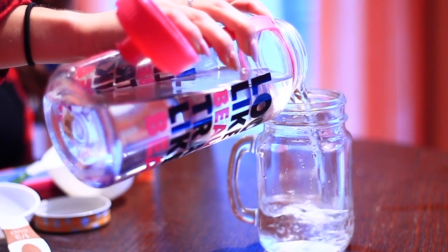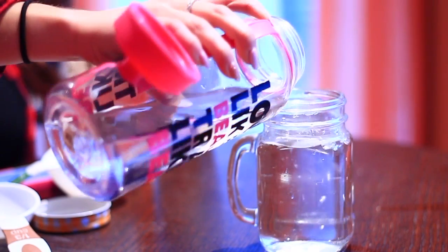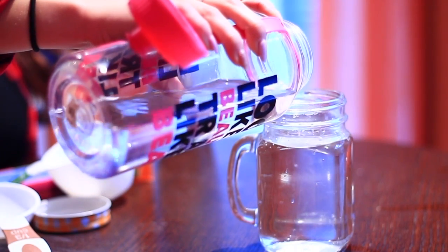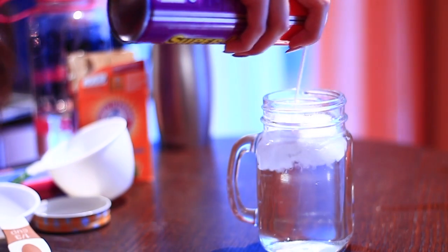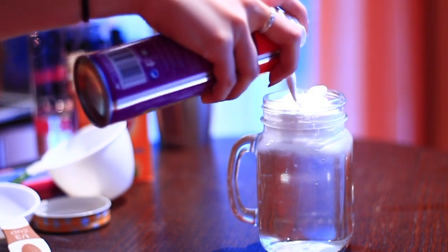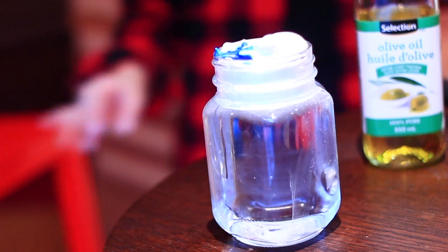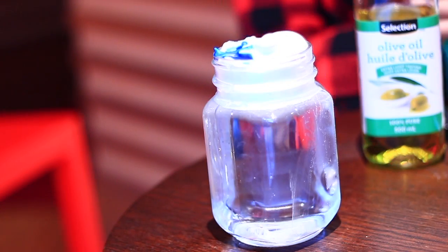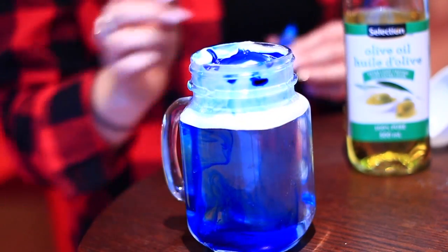For science project number two, we're going to be testing out the rain cloud. All you're going to need is a cup — we just reused the mason jar — and you're going to fill it up with water. Then you're going to need some shaving cream, which acts as the cloud, so you just put it on the tip of the jar. And of course you're going to need some blue food coloring to represent the rain. Pretty much what we realized is this is supposed to show kids that rain goes through clouds. It did kind of work, but it took a really long time and not much happened, so I feel like it was kind of a fail — but I guess it could be entertaining for a kid.